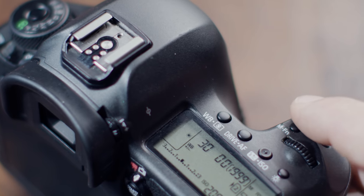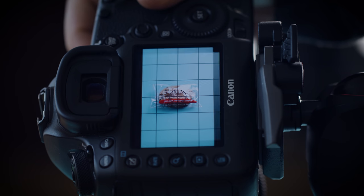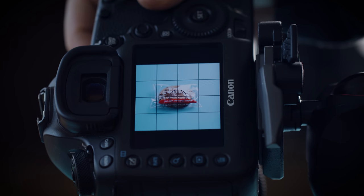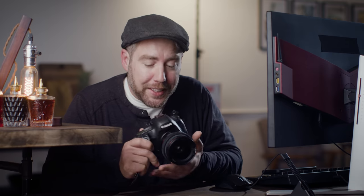You can assign the top button to cycle through different crops — like 16x9, 1x1 square, or 4x5 — which is really helpful for composing your stop motion. It's still a pretty good camera. I just checked online and you can get this brand new for like $1,500, which is about $3,000 to $4,000 cheaper than when I got it.